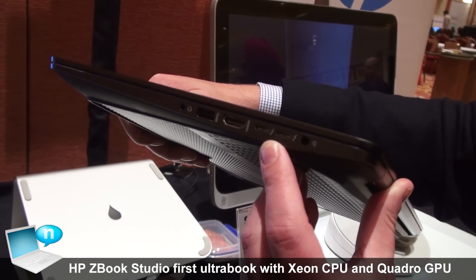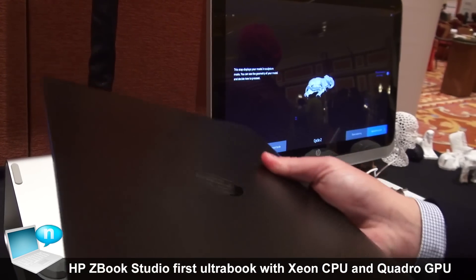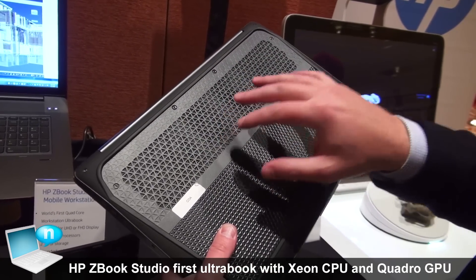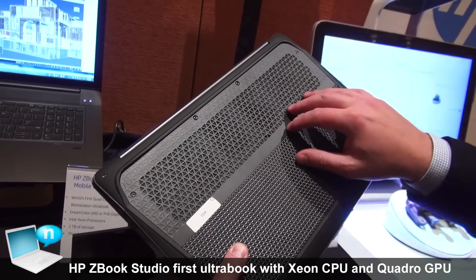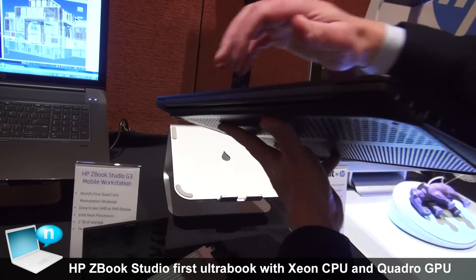You can drive two 4K displays at 60Hz through the Thunderbolt port. Another unique design portion of the Studio product is the cooling. In here, we have a discrete NVIDIA GPU — the 1000 class. So in order to make sure that this runs without overheating, we have multiple fans, an intake, and the heat is dispersed out the hinge.